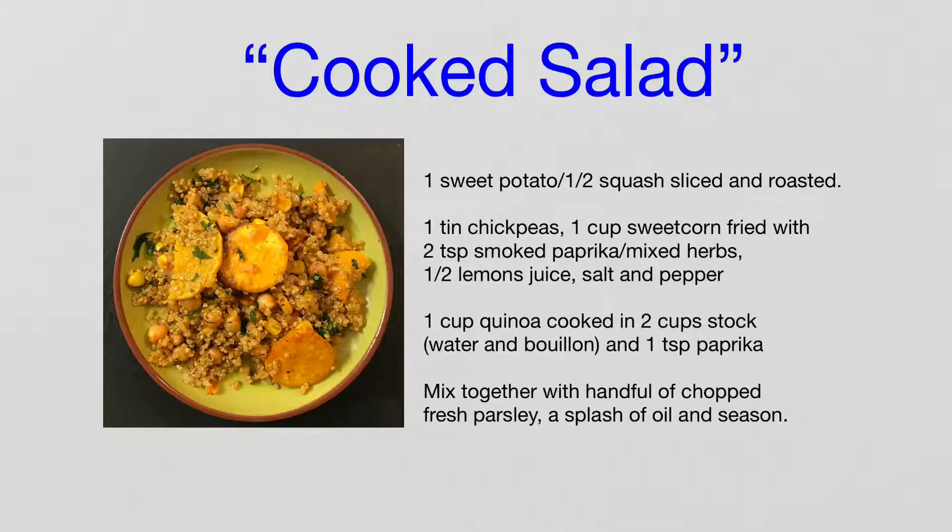So here it is again — we've got lots of nice Qi tonics: there's some root veg, sweet potato and squash, some other nice Qi tonics, some chickpeas, some maize, quinoa. We've got some digestive spices in there as well — some paprika, some lemon juice, some pepper and some parsley.